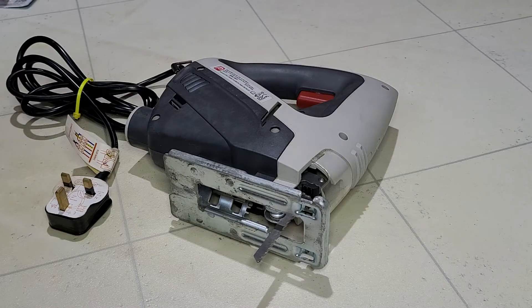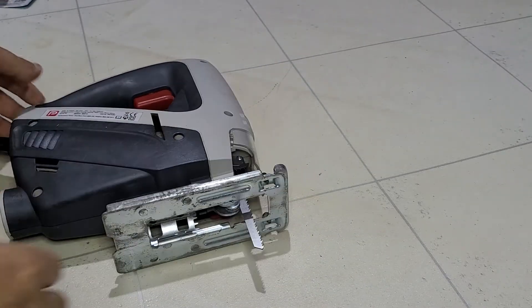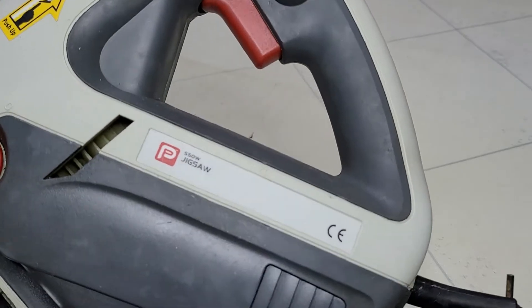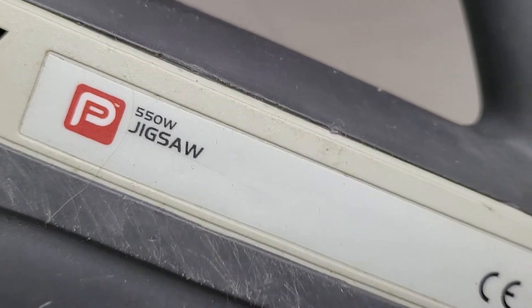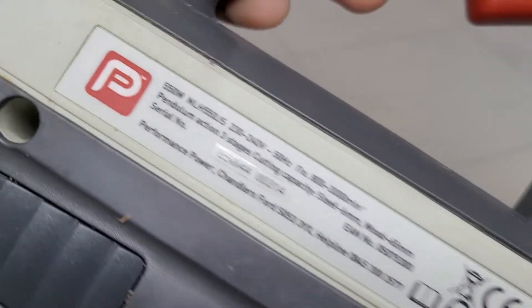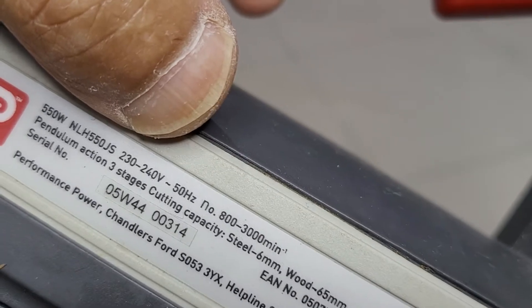Hello YouTube, welcome back to my channel. Today's video is about this jigsaw — this is a 550 watt Performance power jigsaw. Here is the model number right there.